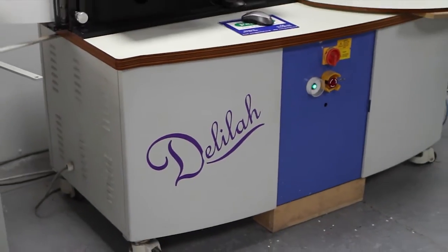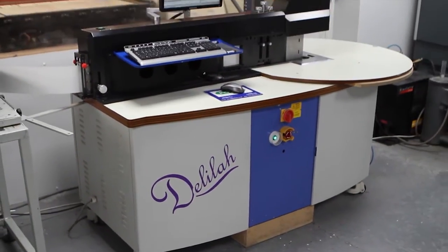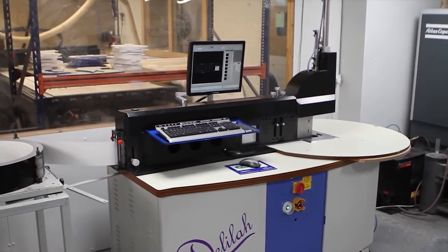This is one such machine. It's an automated return shaper and it's a key piece of AppleX letter production kit. It's affectionately known as Delilah.